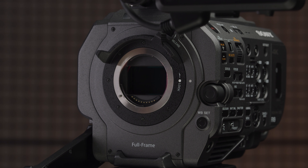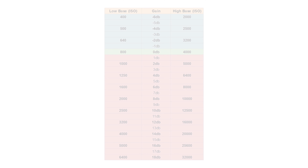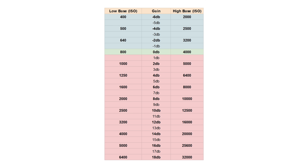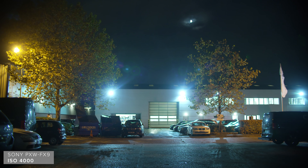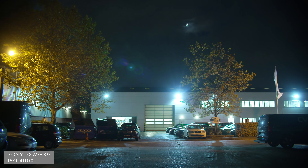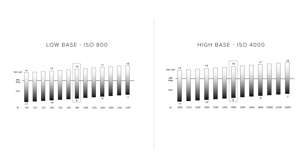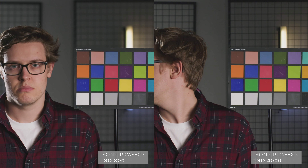One of the most compelling new features of the FX9 is its dual native sensor. This sensor now has two separate base ISOs — the low one being 800 and the high one being 4000. This is going to completely transform the versatility of this camera. The FS7 was already widely used across documentary and broadcast productions, and these users will welcome this change as the FS7's base ISO of 2000 was noisy at the best of times — and this isn't the case with the FX9. These two separate ISO values are fundamentally changing how the sensor is gathering light — it's not adding gain like a camera with a single sensitivity. Both base ISOs should have the same amount of dynamic range and a similar amount of noise.